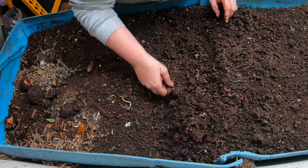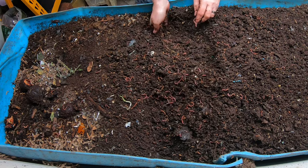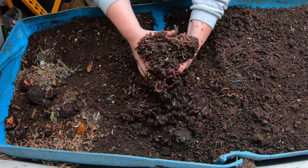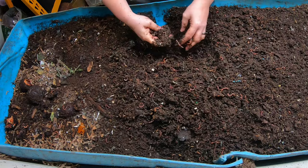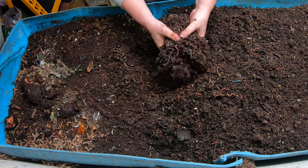A lot of things that say they're compostable are not vermicompostable, or at least not 100%. So that is looking good. Everything is a great moisture down here. Now that the furnace is not on all the time, the moisture down here stays pretty even, which is great for me. I don't have to worry about the worms too much.